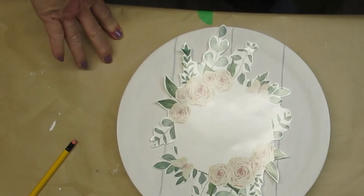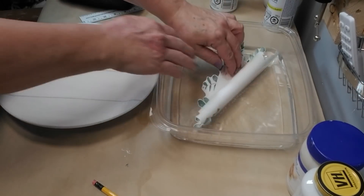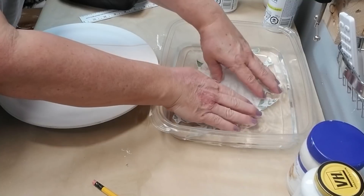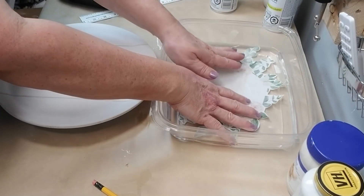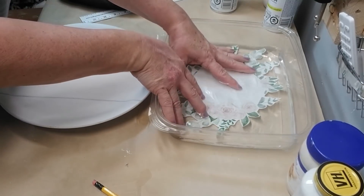I used my detail scissors to cut out the design fairly close to all of the leaves, but I didn't want to go too detailed because then it's really difficult to hang on to the product when you're trying to get it on your project. With water slide paper the next step is to immerse it completely in some really nicely warm water. You don't want it hot but you don't want it too cool, and you need to press everything down. All of the little edges that I cut out are curling up, and that's why I didn't want to go too detailed with my cutting because I still need to be able to push all of this down into the water.